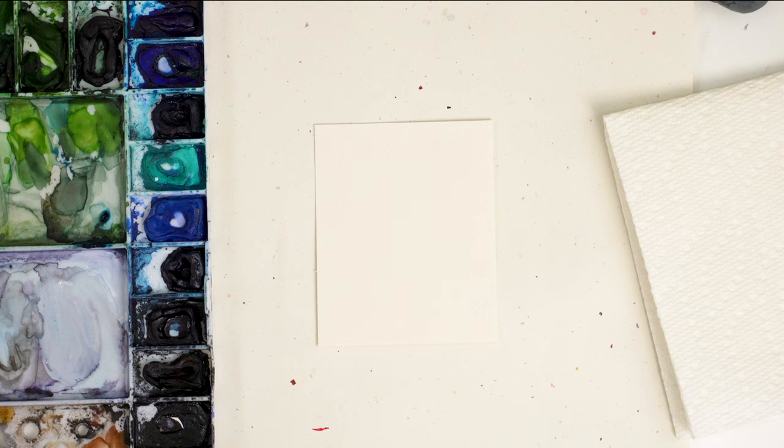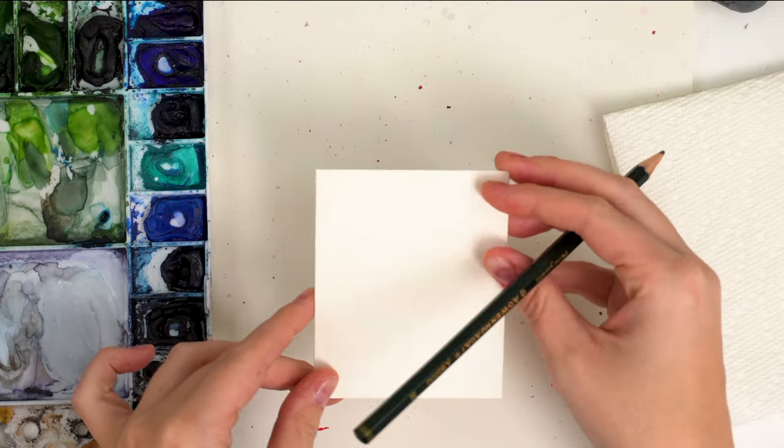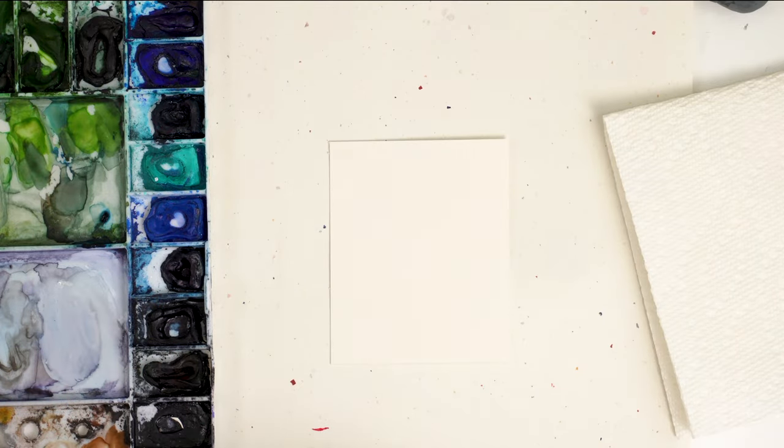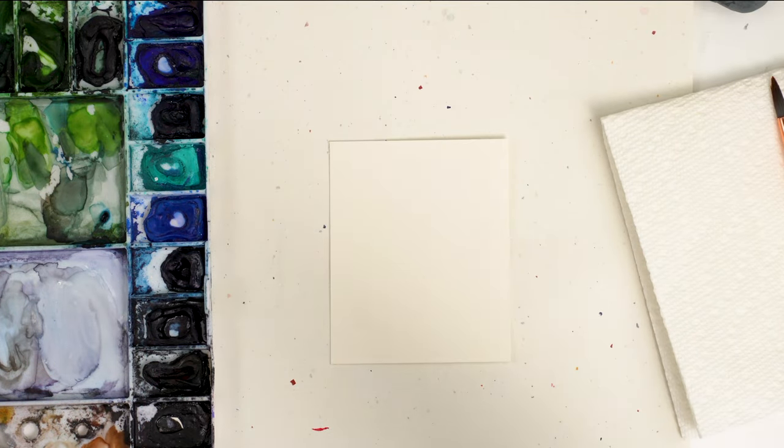Today we are going to be painting a cute pair of warm mittens. I have my Arches cold press watercolor paper, my Winsor & Newton professional watercolors, brushes in a size six and two round, a pencil and an eraser, water, paper towel, and we're ready to go.